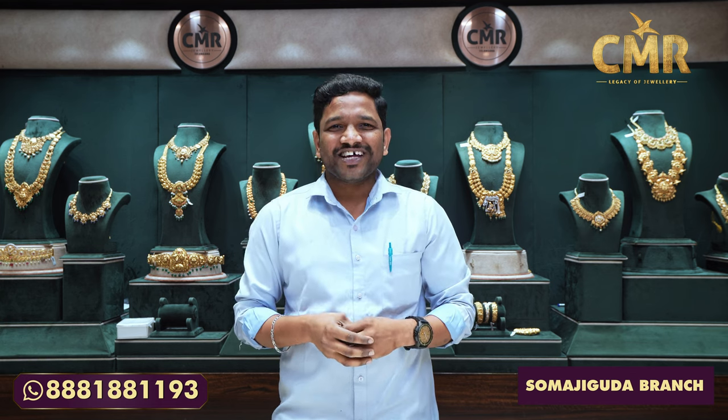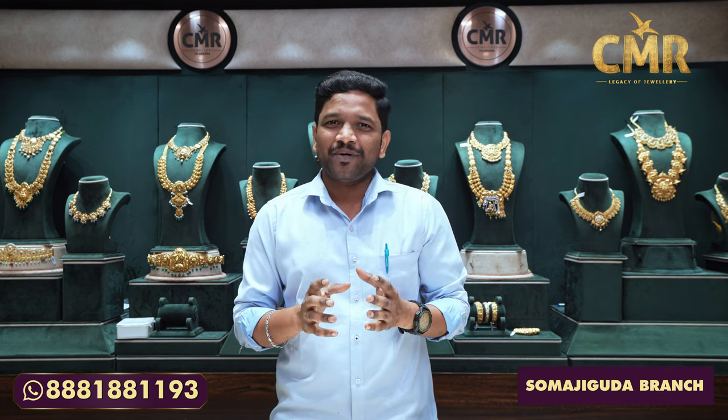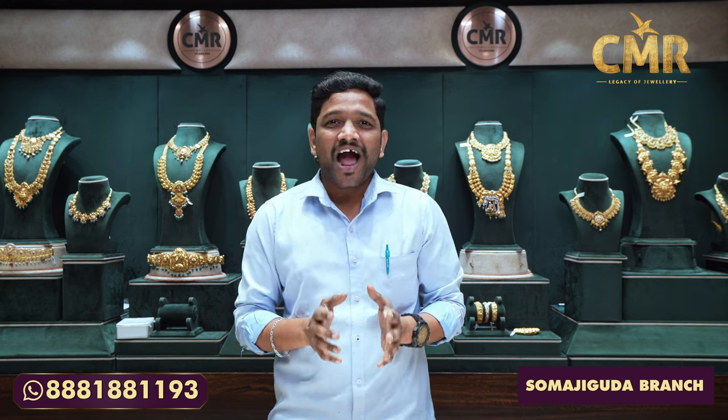Hello everyone, welcome back to our channel CMR Legacy of Jewelry, Swamazuguru branch. I am CMR Bangarraju. I have offered many offers — no waste, no making charges, flat 50% and 9%. I have come to reveal the CMR Legacy of Jewelry and to reveal the customer's offer.